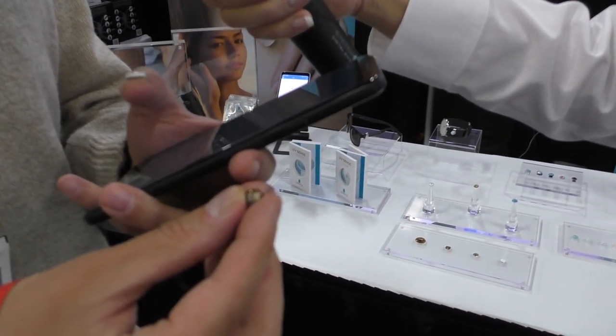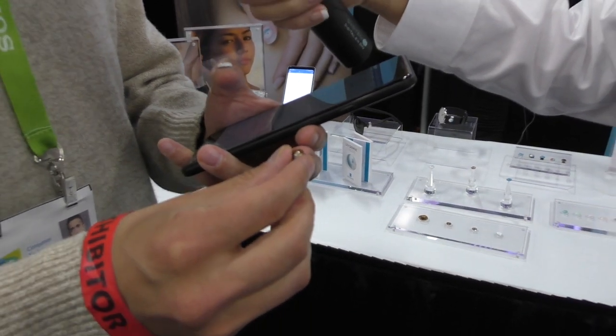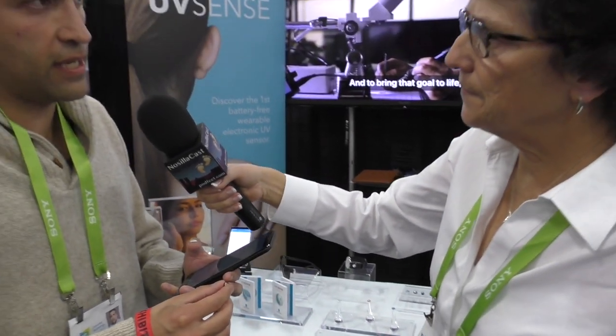What we did, which is really innovative, is that we have a sensor which doesn't actually need a battery to be powered. It's the world's first battery-free wearable and you can measure UV by just using near-field communication.